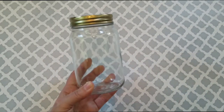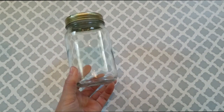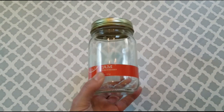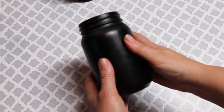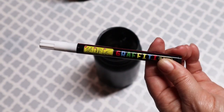For this first DIY, I am going to be using this one jar that I did pick up from the Dollar Tree along with two other jars that I already had on hand that I always clean out and save after we are done with a jar of jelly or jam. I took mine outside and spray painted them with this black Rust-Oleum spray paint and they covered really well.